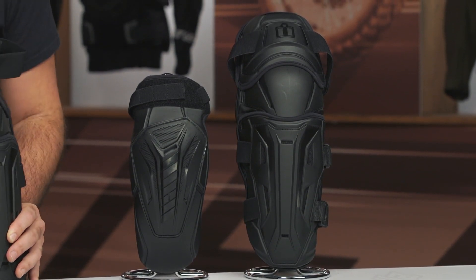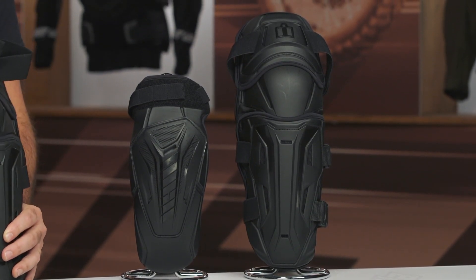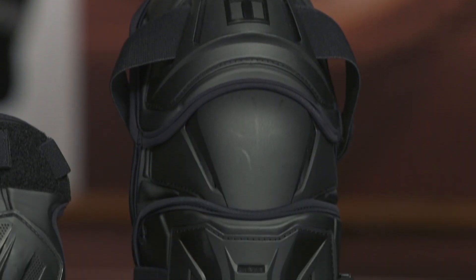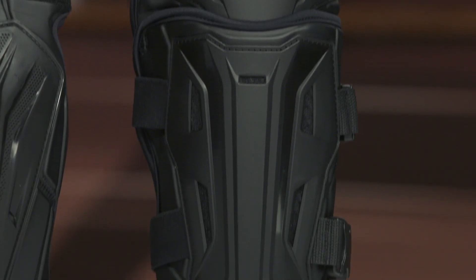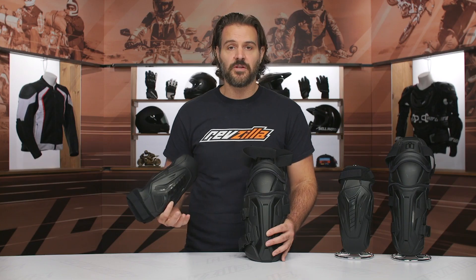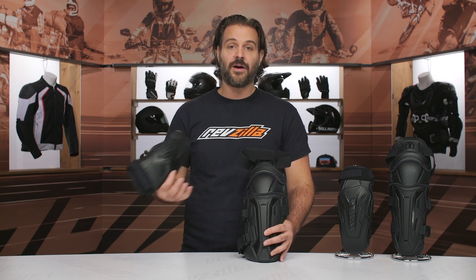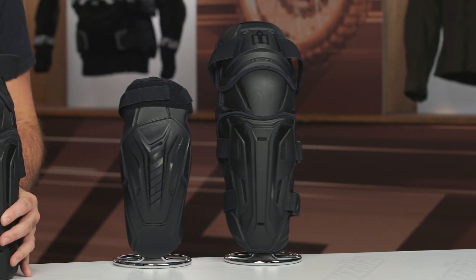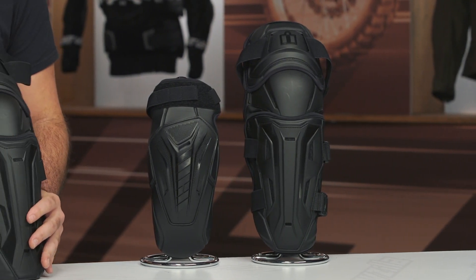RevZilla does have that price match guarantee. What you are going to see here is something aimed at urban or street riders, maybe the stunter world out there. This has been Icon's bread and butter for years. What's nice about this stuff is that if you want to wear your existing gear — maybe you just want to pull on your sweatshirt or throw your regular blue jeans on — you can throw the Field Armor Collection from Icon underneath your regular gear, and you can get a bit more protection from impact, not from abrasion resistance.